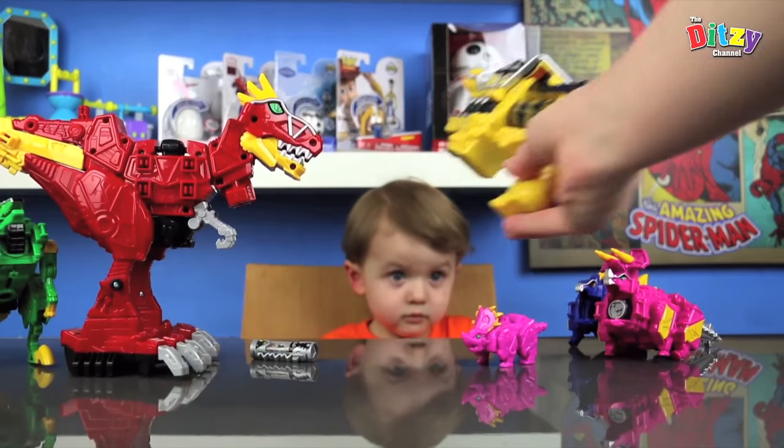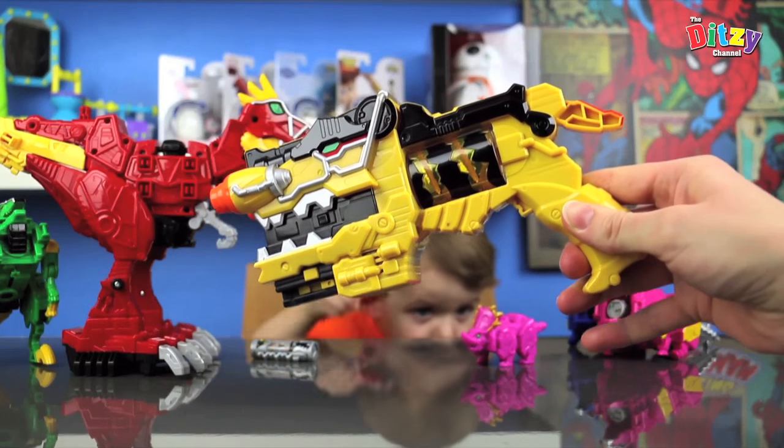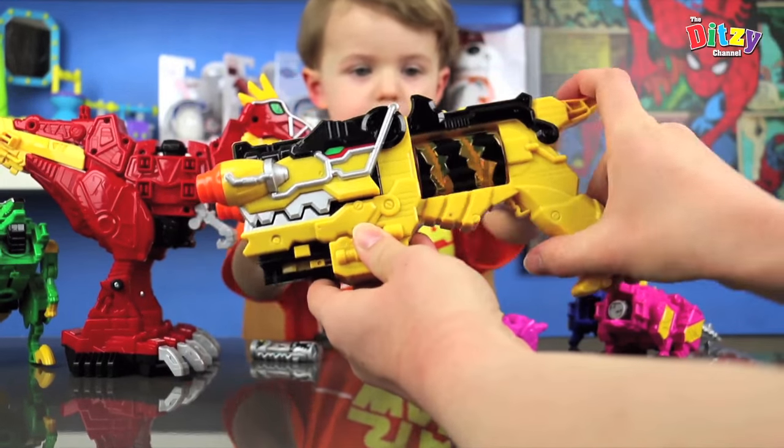So let's have a closer look. Here we have the amazing Dino Charge Morpher. And we've got, as you can see, this big bit here — it makes the jaws open and close.